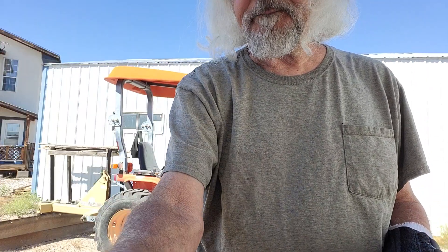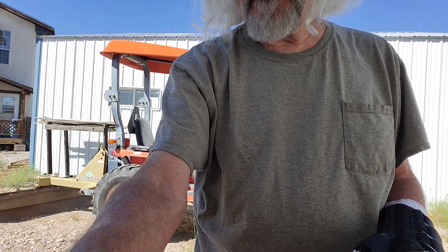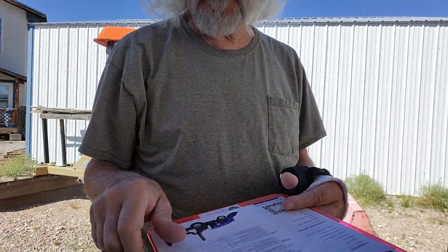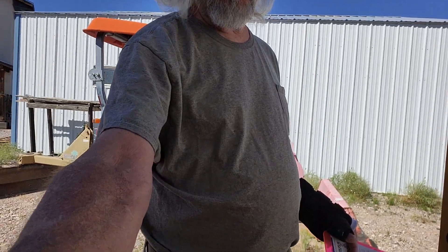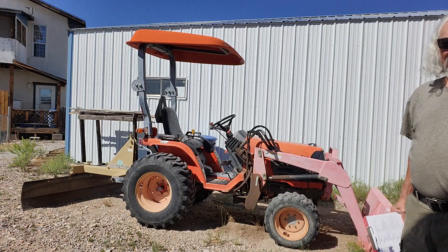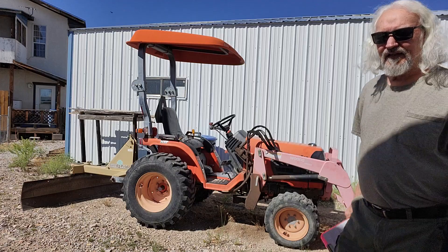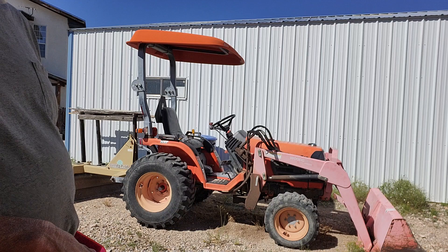I'm going to point the camera down a little bit so you can see the tractor. So there you have it. This is basically a 23 horsepower diesel.